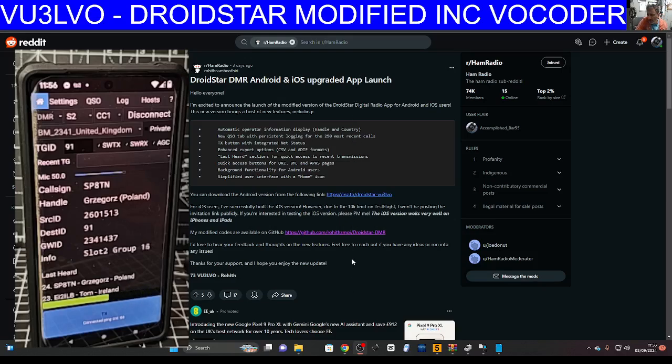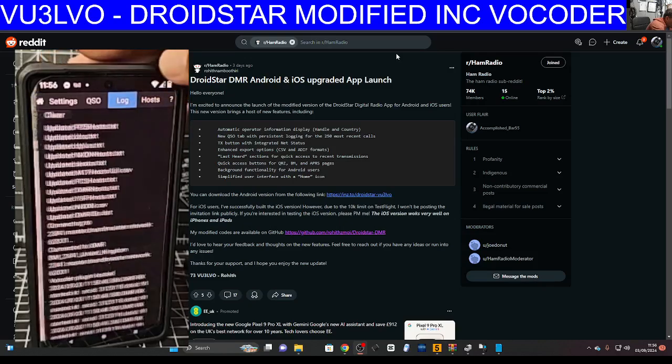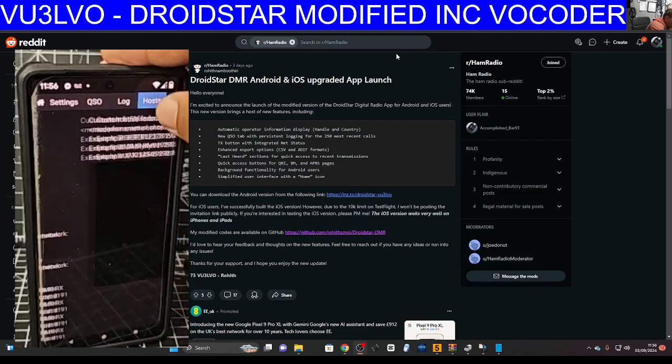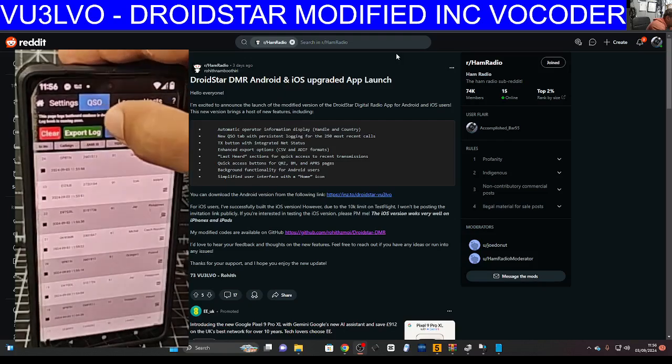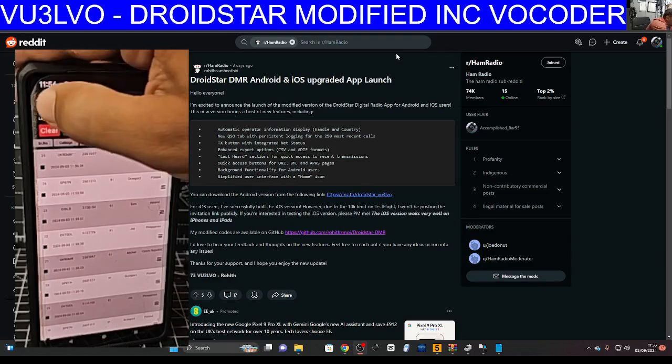There's also a simplified user interface with a home icon — you can see it there. The vocoder that makes DMR work was already built in. Let's look at the log and the dashboard. You can see SP8TN, EI, and the last station is OK9 — that's DMR.